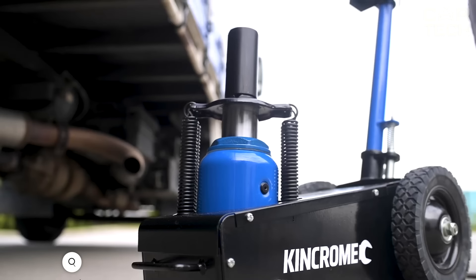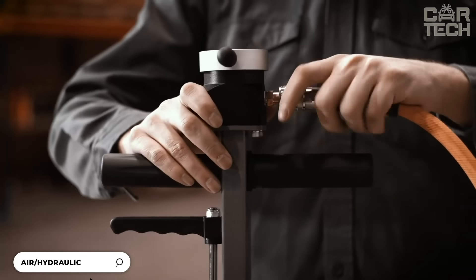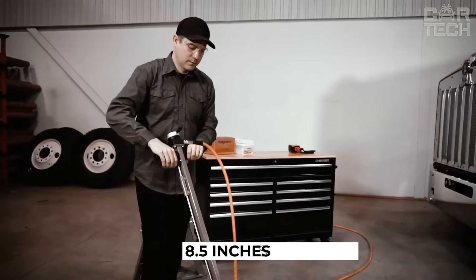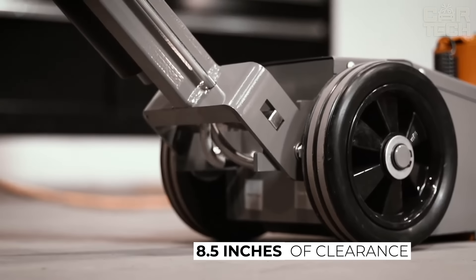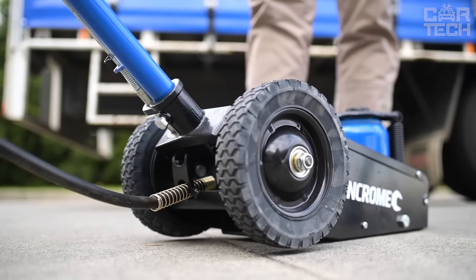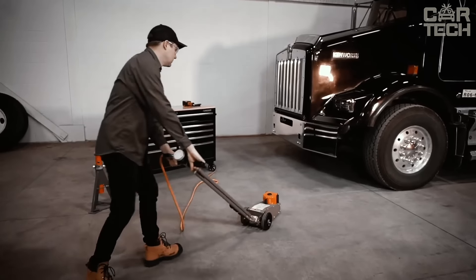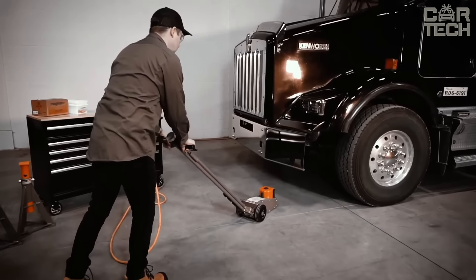Martin's Industries Professional 22-Ton Swinging Jack has an air hydraulic pump so you don't have to pump by hand — you just push a button and it does it all by itself. It can get under the car even if there's only 8.5 inches of clearance. It's much safer than regular bottle jacks. It comes with three extra extensions, allowing you to lift the car up to 20.5 inches.